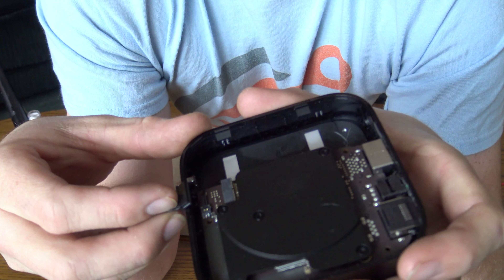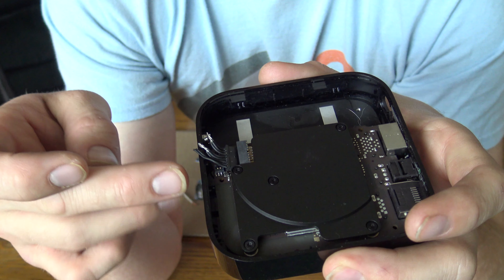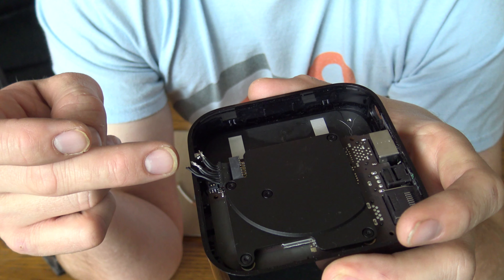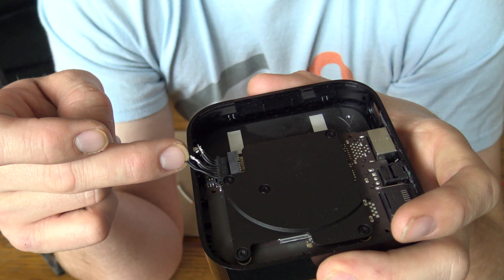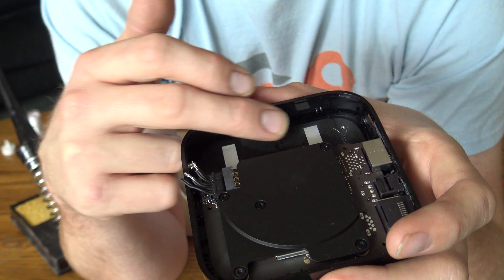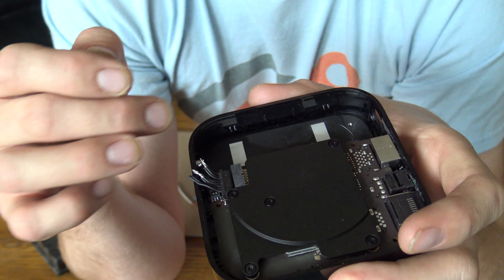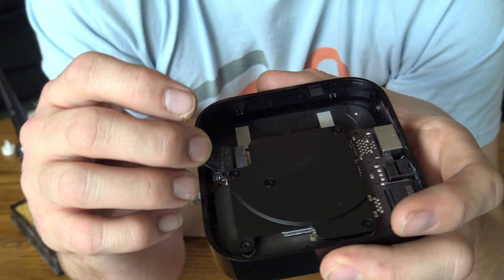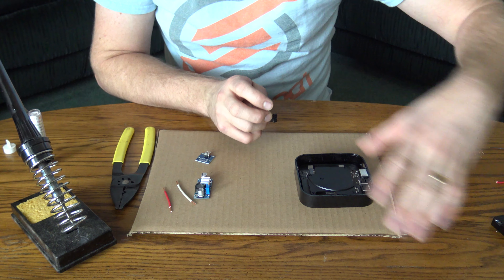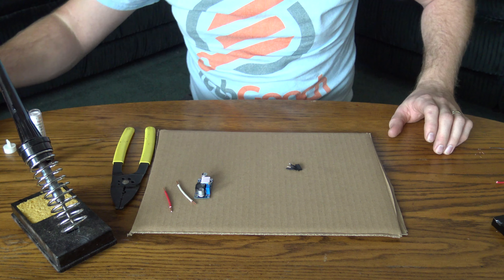Just to clarify: wire positions one and two are not used. Moving toward where the power supply was, wires three, four, and five are your negative or ground wires. Wires four, five, and six — the first three next to where the power supply was — those are the positive wires. Those are what we're going to wire to the positive output terminal of the DC step-down module.